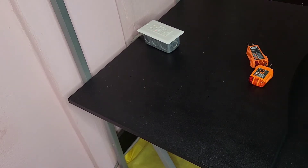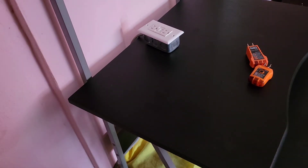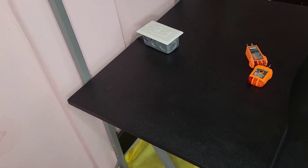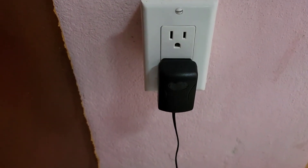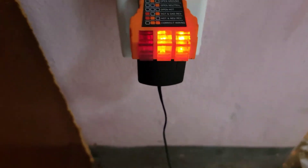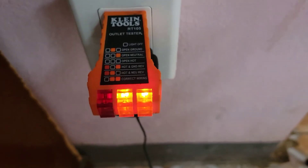So let's just check some other outlets in the house and see if I've been doing a good job. A few moments later — outlet number one. And that is correct. Now let's move on to the other one.